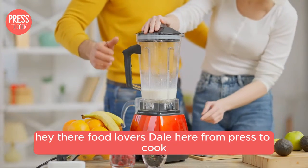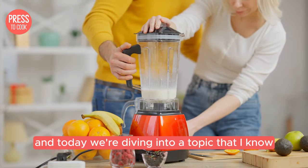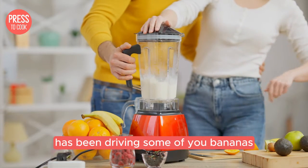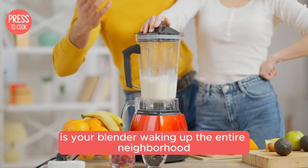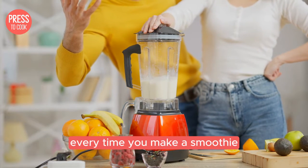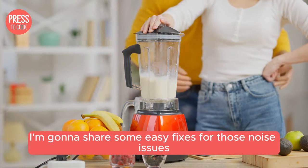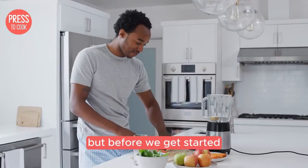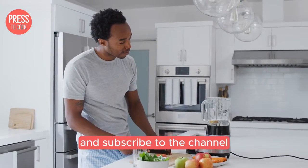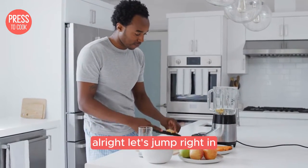Hey there food lovers, Dale here from Press2Cook and today we're diving into a topic that I know has been driving some of you bananas: your loud Ninja blender. Is your blender waking up the entire neighbourhood every time you make a smoothie? Well worry no more because today I'm going to share some easy fixes for those noise issues. Don't forget to hit that like button and subscribe to the channel for more awesome kitchen tips and tricks.